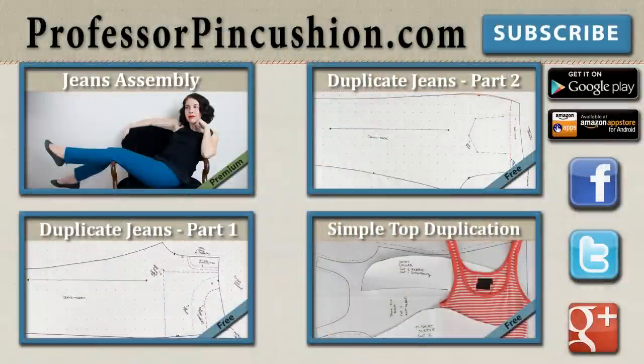New tutorials are released weekly so please subscribe to be notified of the next release. Make sure to check out our other videos and visit ProfessorPinCushion.com to view our complete library with well over 200 sewing video tutorials, including our exclusive premium content. Our premium membership is only $5 a month for unlimited access, available only at ProfessorPinCushion.com.